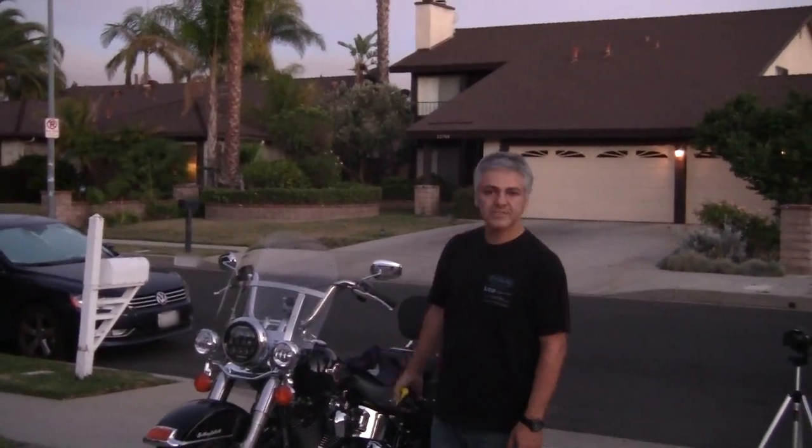Hi, today we're going to be talking about headlight alignment on a Harley-Davidson, but it really stays the same for any type of vehicle.